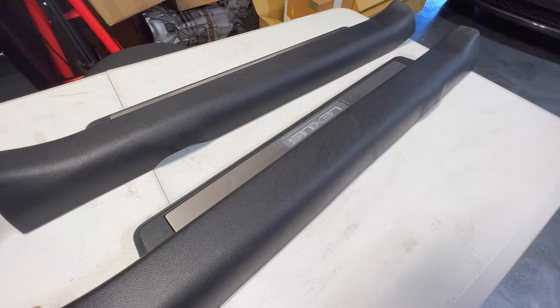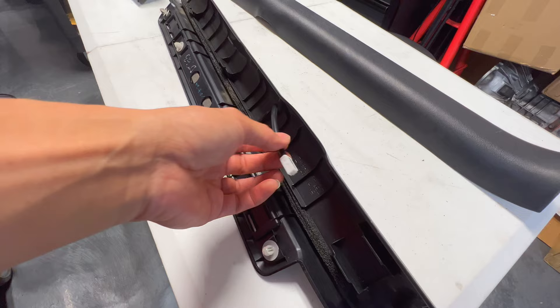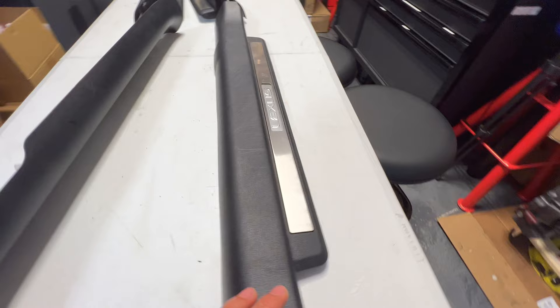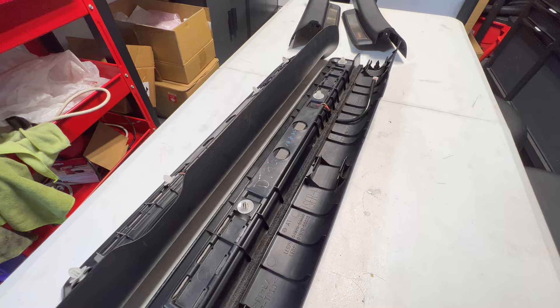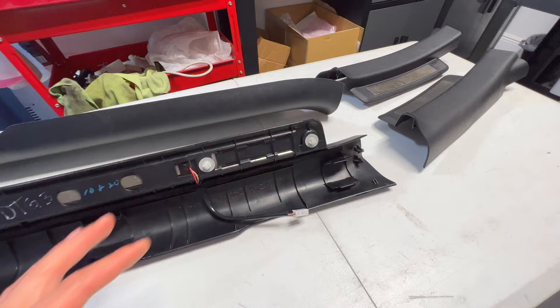So what you have here is this connector, and most versions of the car already have this connector. I believe for the 06s, only the luxury and sport package came with it. From 07 to 09 I believe all versions got the wiring harness, and then starting in 2010 all the way to the end of the IS they quit putting the plug and factory wiring in the car. So you actually have to rig it to the existing wiring. I'll show you once I'm in the car where you can tap that wire if your car doesn't have this.